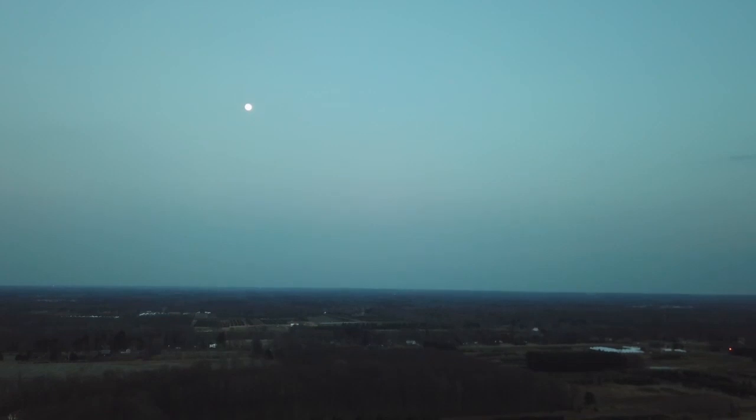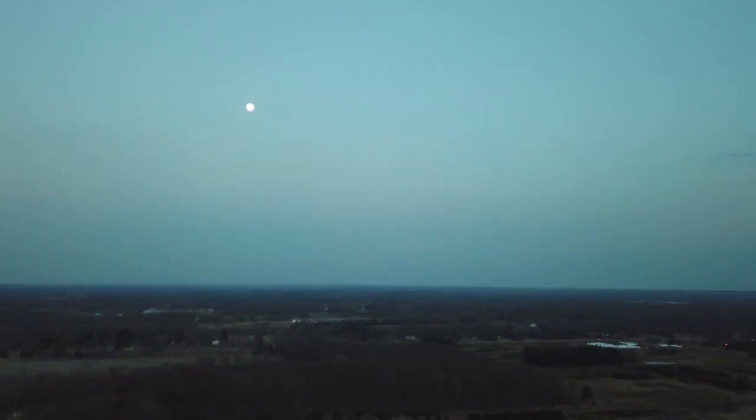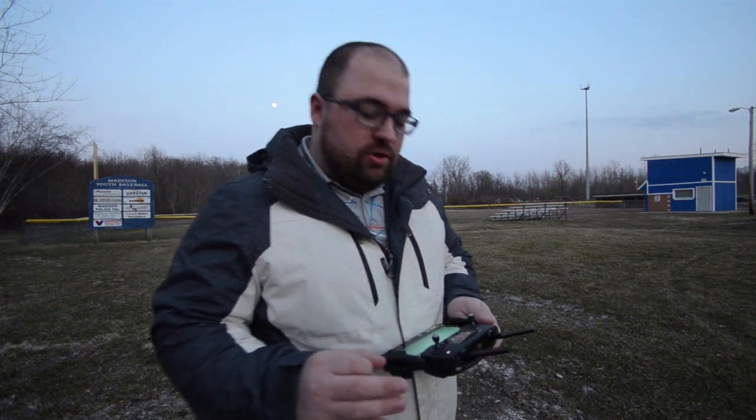Yeah, I was correct — let me tap this screen to try and focus it. It's not going to look as nice through the drone camera. All right, so let's pivot down here. We're at 400 feet in the sky right now, which is the legal limit for flying your drone.